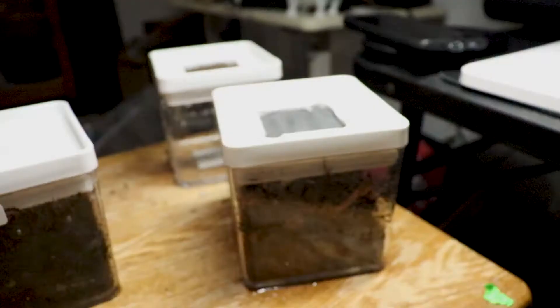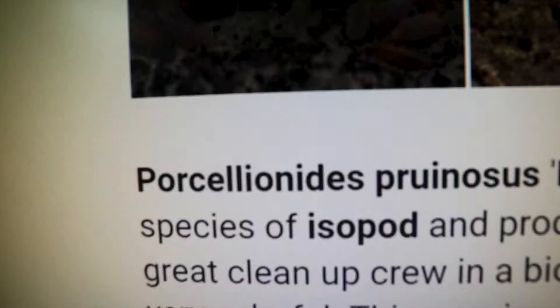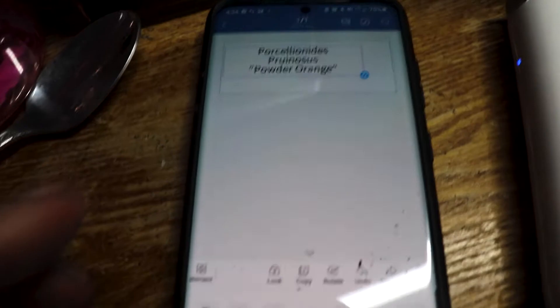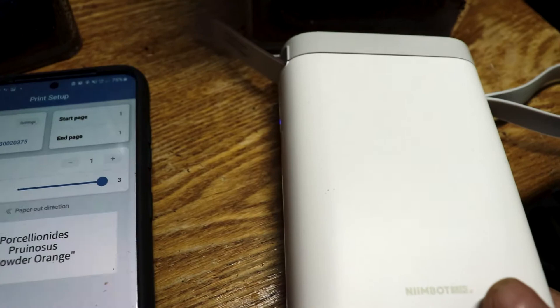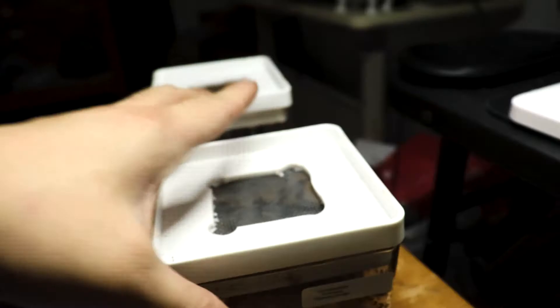I almost forgot — we've got the label maker. Let's print the scientific name off. I use the Nimbot app on my phone — it's a Chinese brand. Turn it on, create a new tag, type it up, align it in the center, increase the density, and hit print. Right there — looks beautiful.